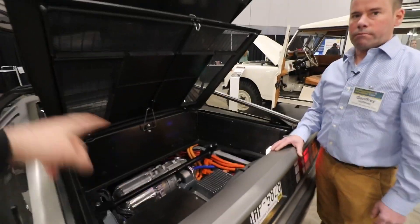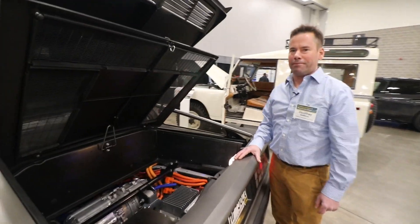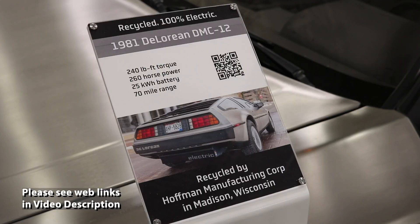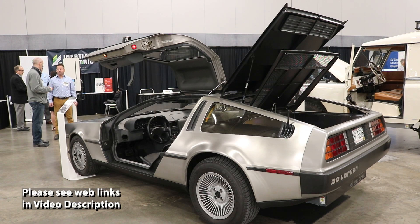So you get a trunk and a frunk. If somebody wants to know more about these vehicles, check out the website: it's HoffmanMC.com — H-O-F-F-M-A-N-M-C dot com.